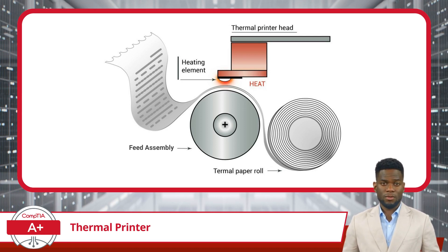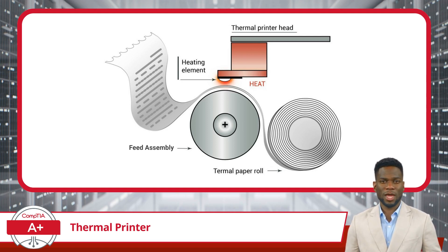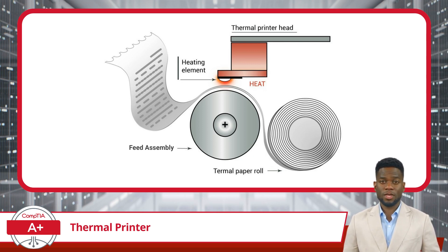And what about the thermal paper itself? It's no ordinary paper. This paper is coated with a special chemical layer that reacts at the mere whisper of heat. As the heating element activates, the heat-sensitive paper reacts, bringing forth crisp characters and images.